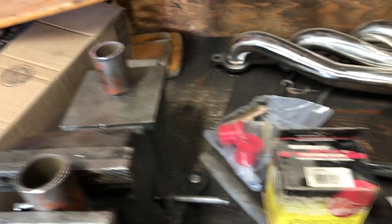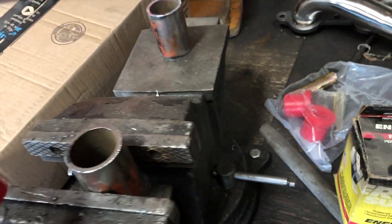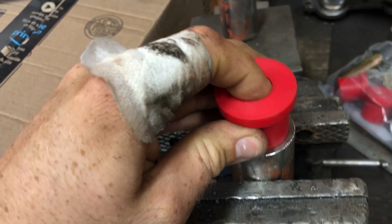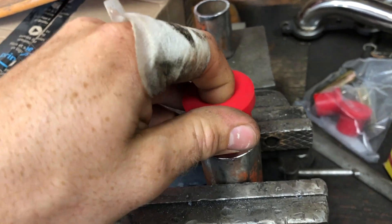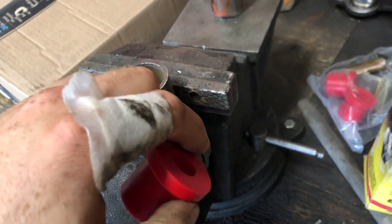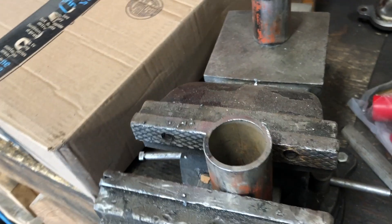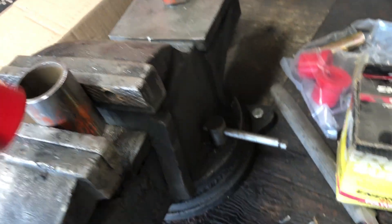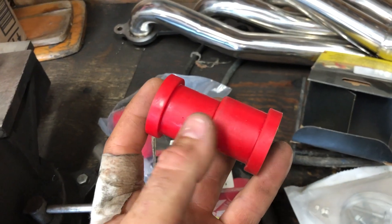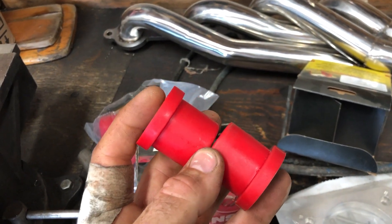The one I'm using today is kind of an oddball size. The size of your bushing is going to determine the size of pipe you need. You want a pipe that the Energy Suspension bushing has about a thousandth interference fit, so you've got to use grease to fit it in there. I've just finished deburring this with a file and I've cut it to have the right length from the inside to the inside of the other bushing.